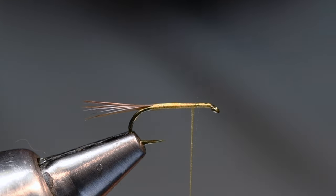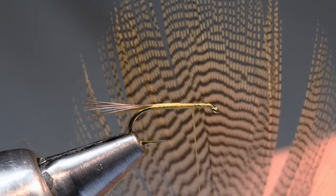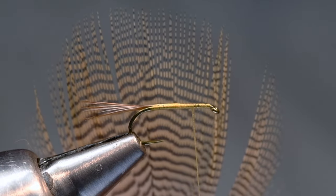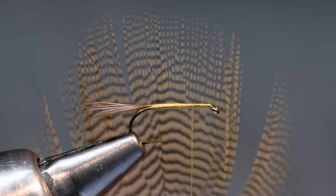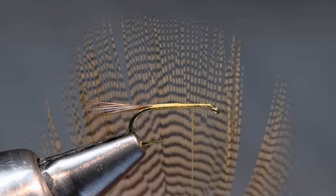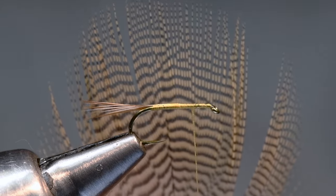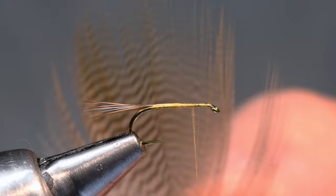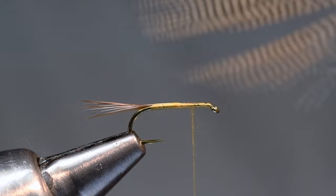Now the wings — this is the only unusual part. We want a wood duck feather, which is painfully hard to find these days. If you know somebody that hunts ducks they can get you some, but commercially they've been rare since COVID. The guy who asked me to tie this order actually sent me a bunch of his own. You can see wood duck is a nice gold color with really nice vermiculations on it.